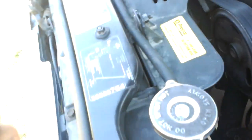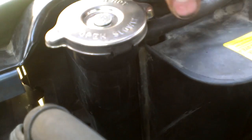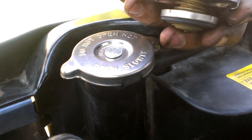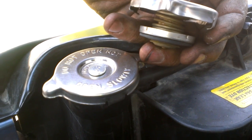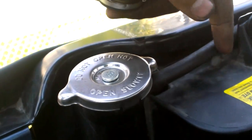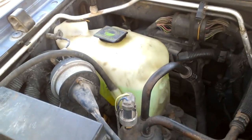The reason it does that is because you can see here on the radiator there's a little hose right here. When the cap is fully on and cool this is expanded all the way, but as soon as the radiator starts to heat up this contracts, allowing the fluid to escape through this line and go into the coolant reservoir over there.